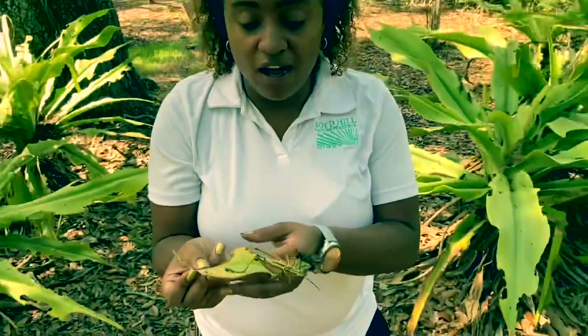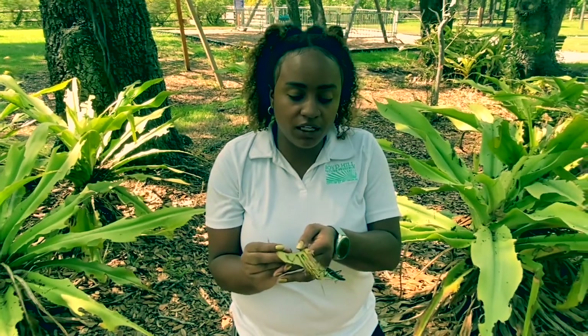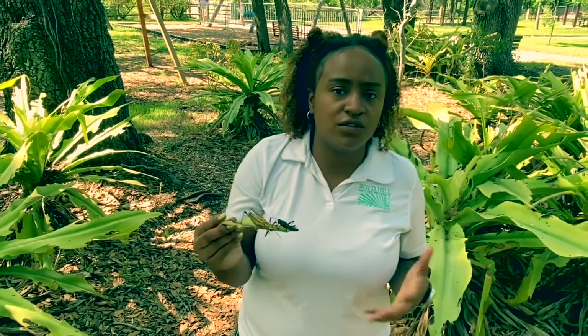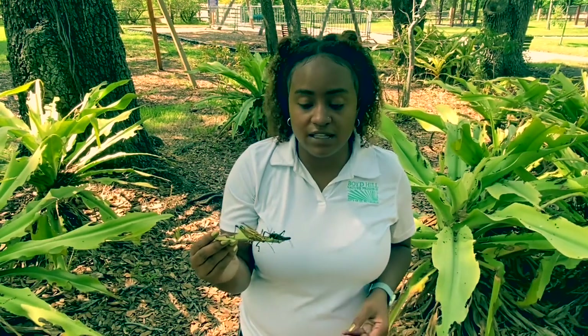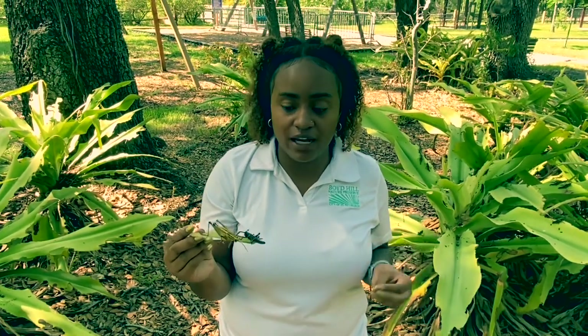First, if you live in Florida, you have seen these guys before. They're considered a pest down here. They're actually native to the southeastern parts of the United States, so you'll see them in Louisiana, Georgia, Florida, and all of those different states. They're definitely native, but a lot of people aren't a big fan of them, and that's because these guys have a great appetite.